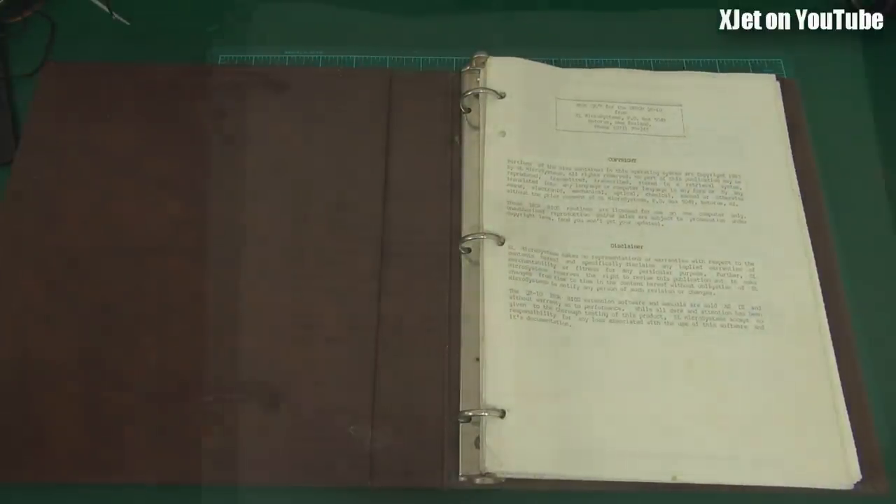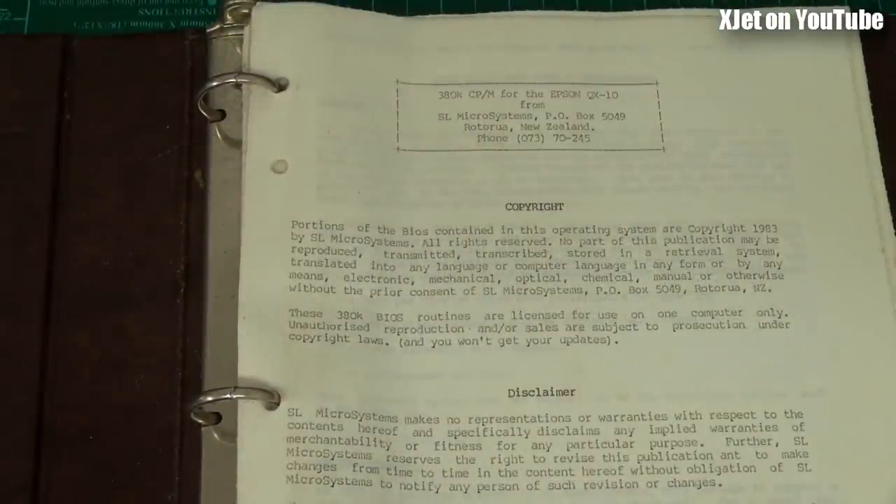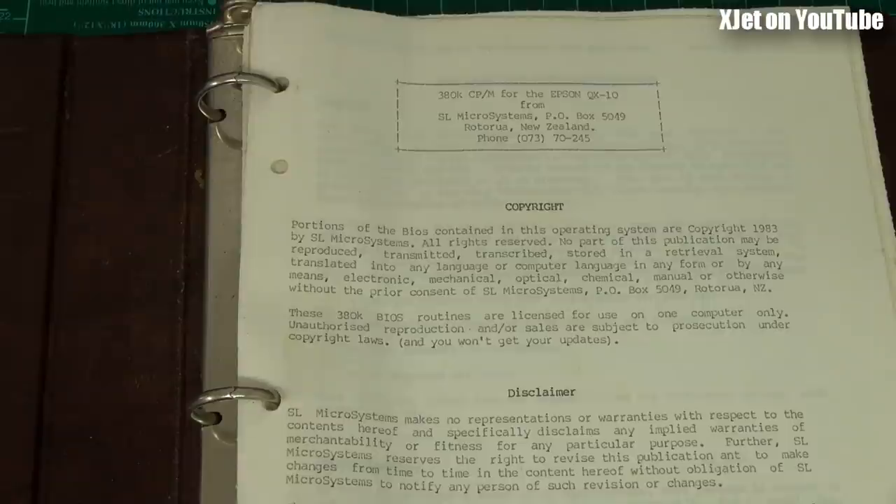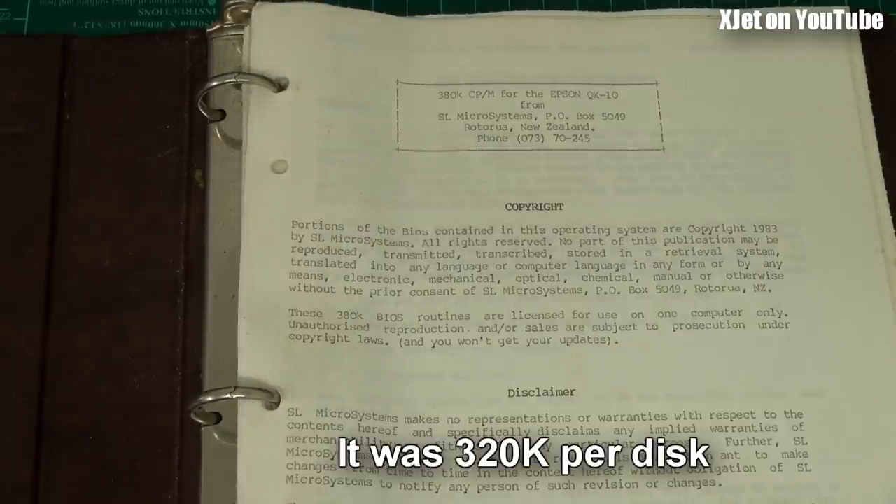In the early 80s, Epson - everyone knows the name, a Japanese manufacturer well known for printers - brought out an 8-bit microcomputer called the Epson QX10. It came with a version of CP/M, an operating system like we have Windows or Linux today. CP/M was a simple basic operating system, but it enabled computer manufacturers to get an OS on their computer and run software on multiple platforms.